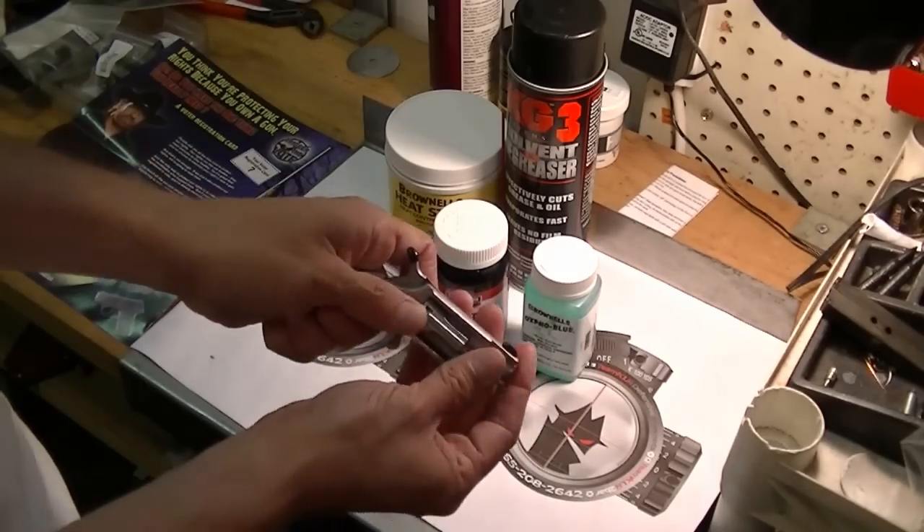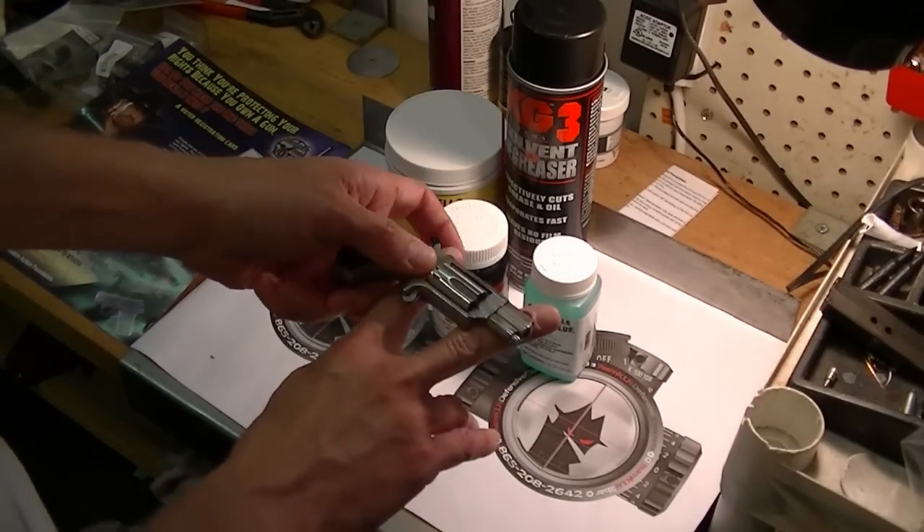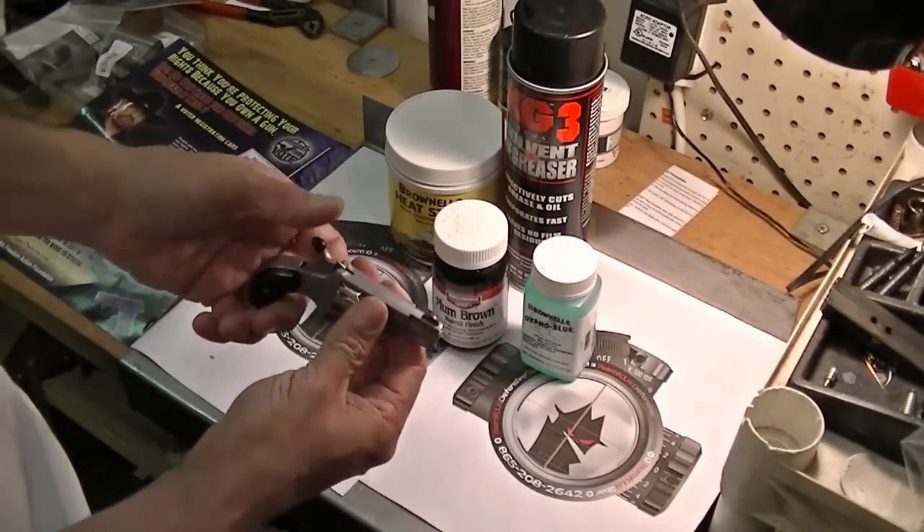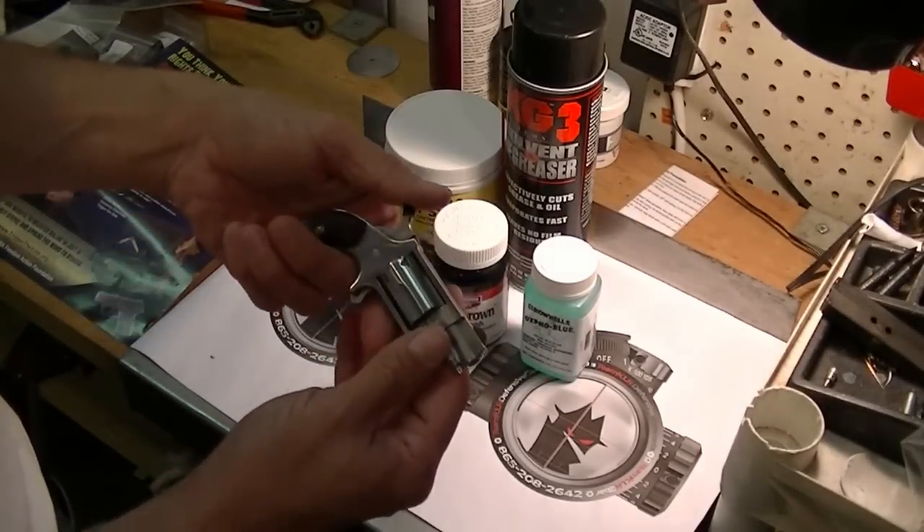I ended up having to pound that out — I had to support it and pound it out with a nylon punch. But this whole thing, it's a pretty snappy little gun. I was very surprised the first time I shot one.